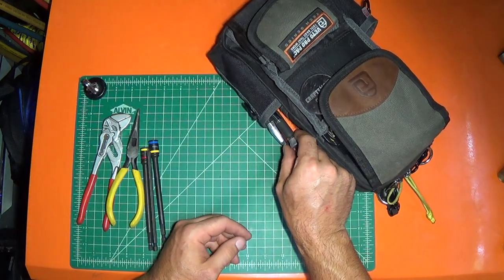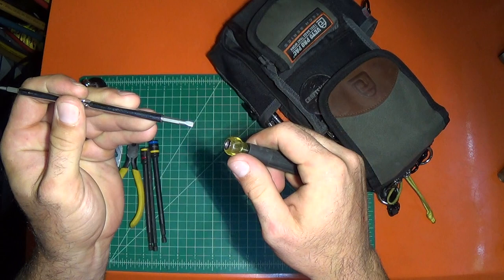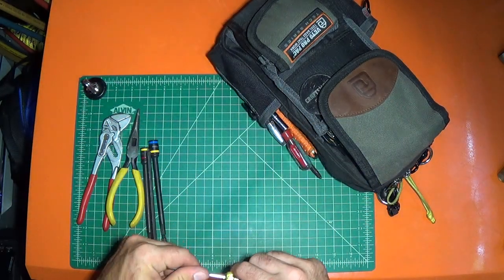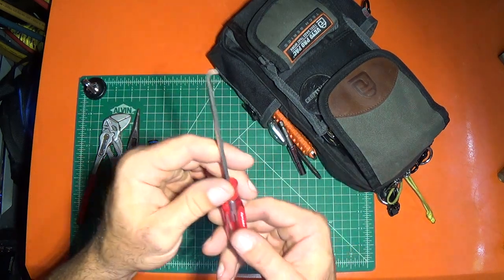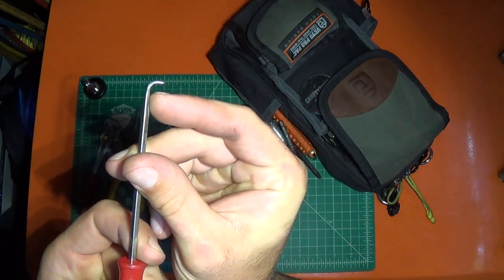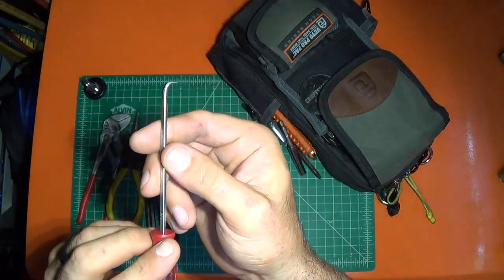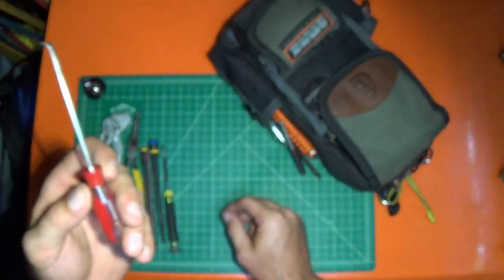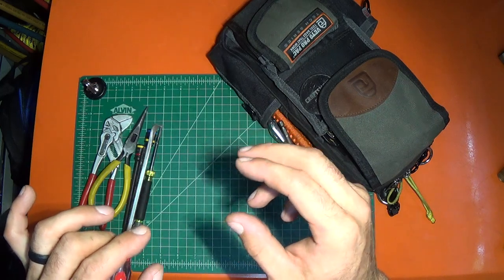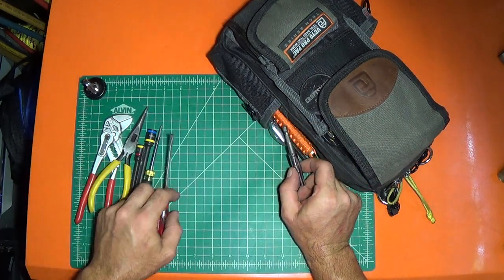Over here I've got the Klein thermostat screwdriver, which has a few different sizes. This is a screwdriver that I modified — heated the tip up, bent it, and then re-tempered it. This is great for prying off connectors and prying things in really tight spaces. Also, if you're pulling wire through a difficult spot, you can get it in there, hook it, and pull it. It's just handy for a lot of different things.